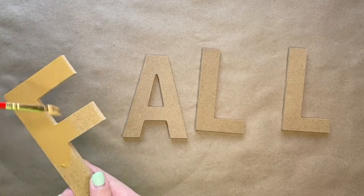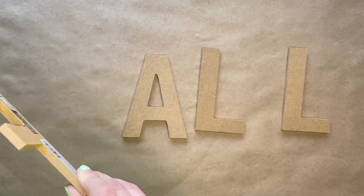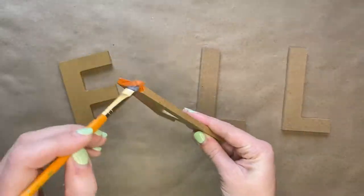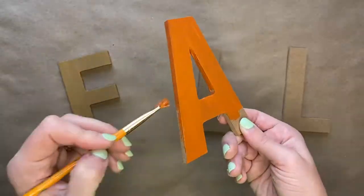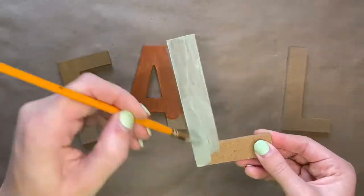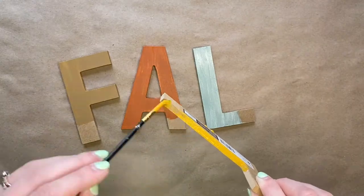The first thing you are going to do is paint the letters F-A-L-L to spell out Fall. To start, you are going to paint the letter F in a light brown color. Then you are going to paint the letter A in an orange sort of terracotta color. The first letter L is going to be a light blue, and then the second letter L is going to be a mustard color.